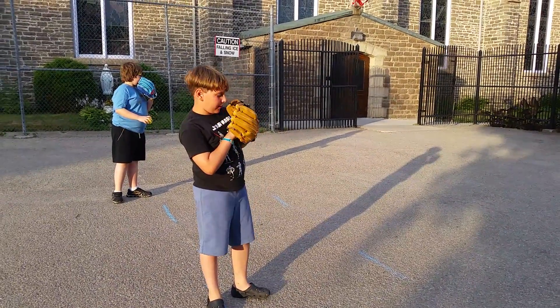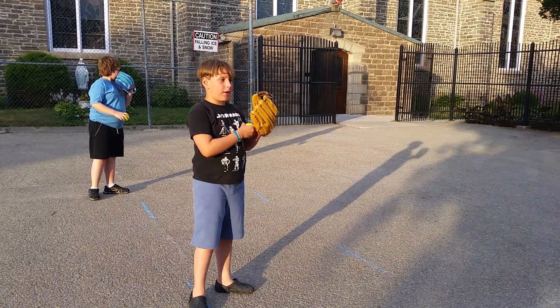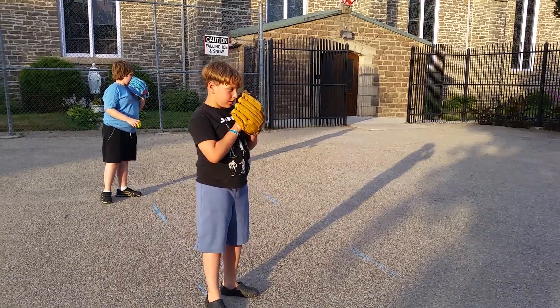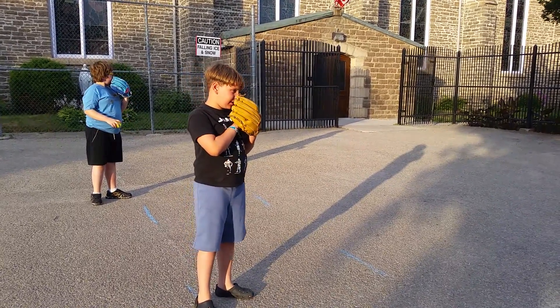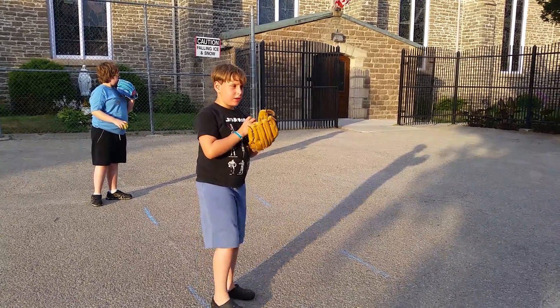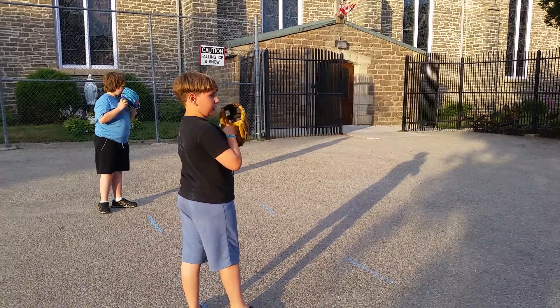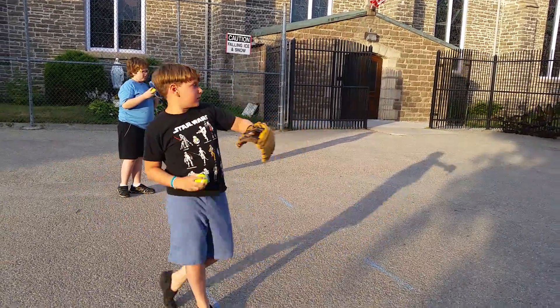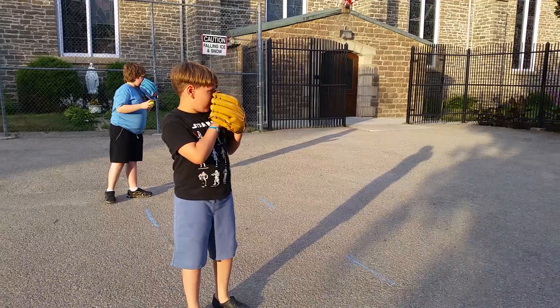And now focus. If your glove is on your left hand, then your left foot would be flipped. If it's on your right hand, it's on your left foot. And then lift up your foot. You've got to focus first, Levi.